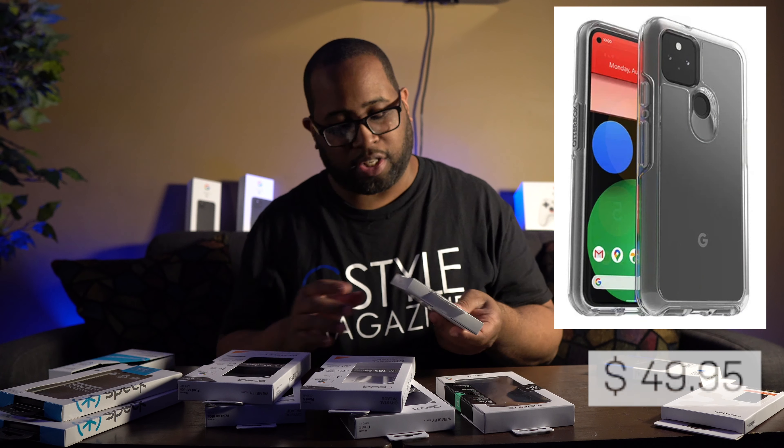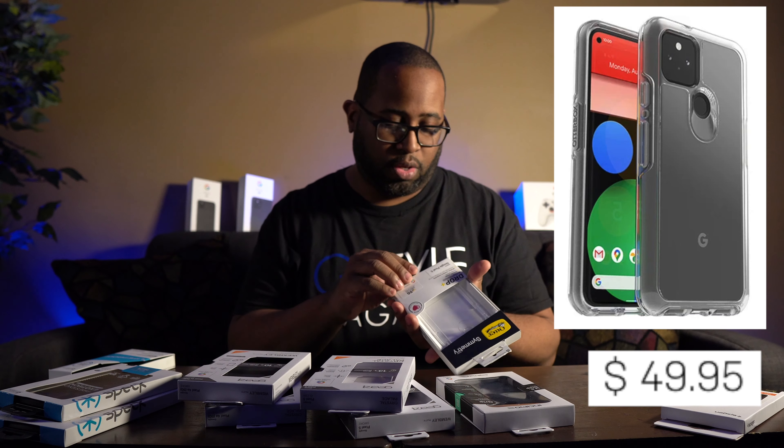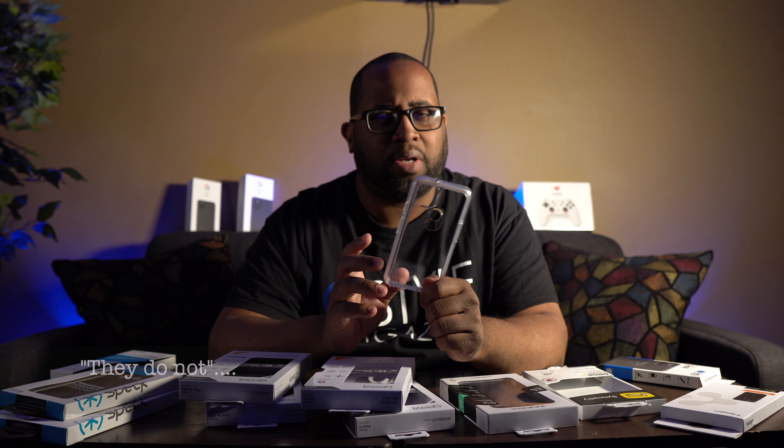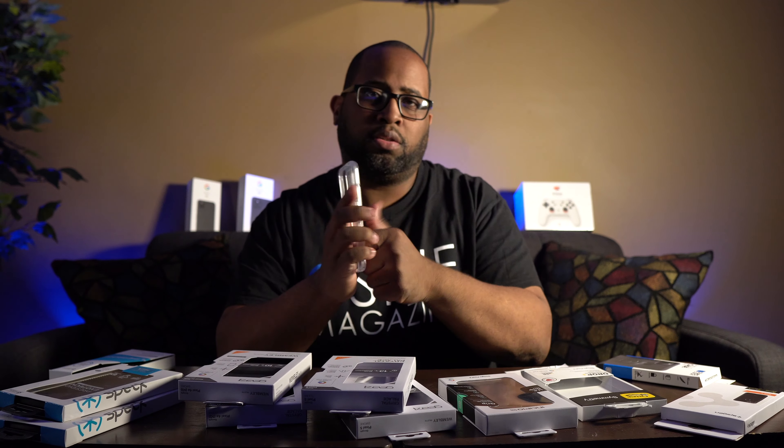Next is OtterBox from their Symmetry series for the Pixel 5. OtterBox is the only one in this group that doesn't have an easy slide-out packaging, so you've got to pull it out. Once again it's a clear case — they also have it in black. If you have the sort of sage color, a clear case lets your color shine through, but given my history with clear cases I don't touch them. The only clear case I've used recently was a Catalyst case for the Pixel 4 XL, because I wanted that panda white to show through.